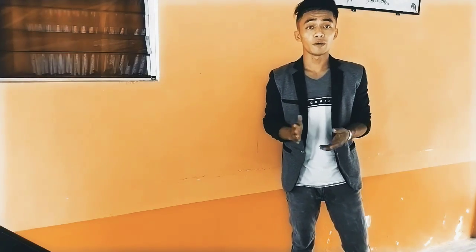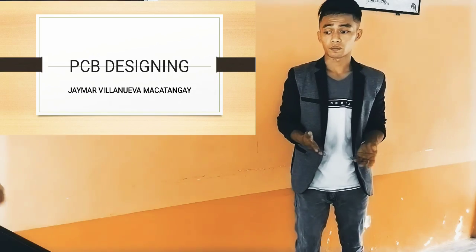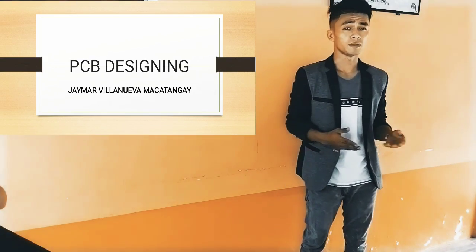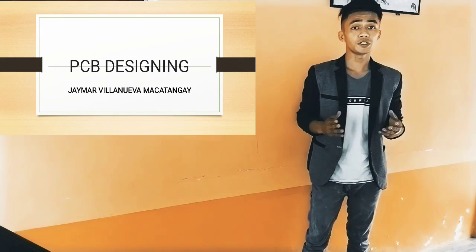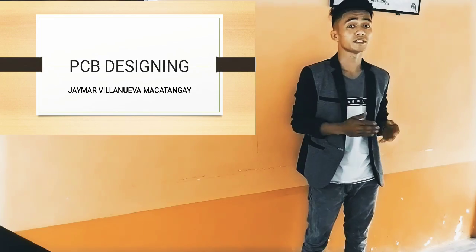Our topic that we are going to tackle today is all about PCB designing. Do you have any idea or background about PCB designing? I am sure your last semester, your instructor discussed about PCB designing.